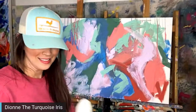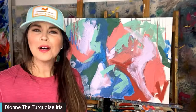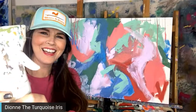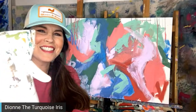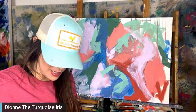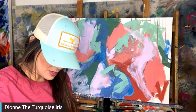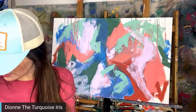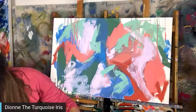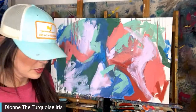Hey everybody — I sprayed myself in the face! Welcome to Paint Talk. Still spraying! I have had this bottle from day one. This has been mine and I refuse to give it up. It's working like a champ. I just sprayed the thing. I've had that for two years and it's been working fantastic.